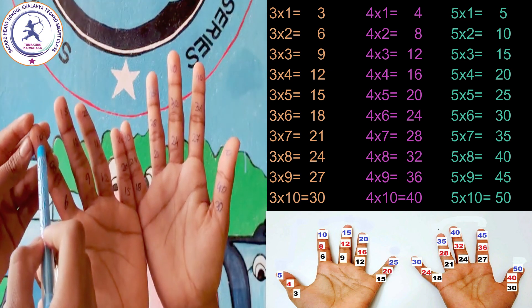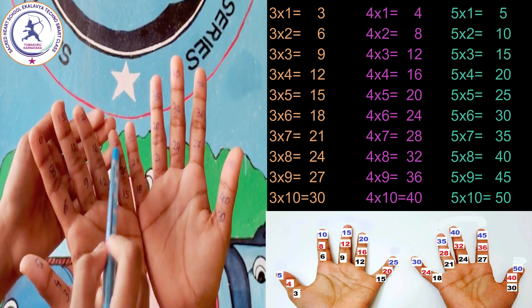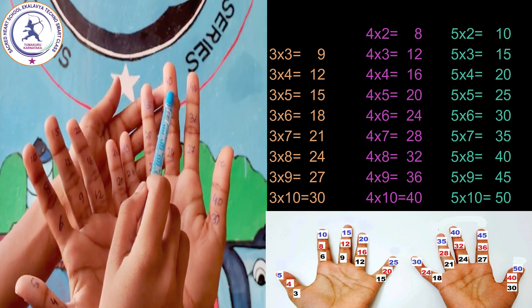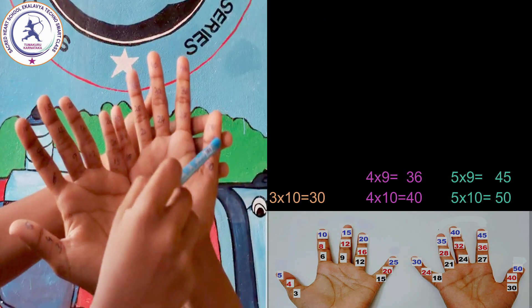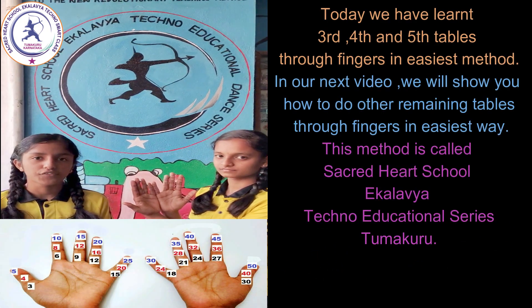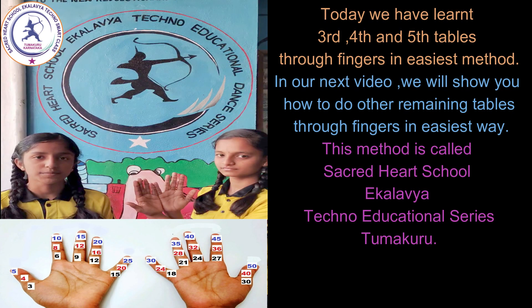5 one's are 5, 5 two's are 10, 5 three's are 15, 5 four's are 20, 5 five's are 25, 5 six's are 30, 5 seven's are 35, 5 eight's are 40, 5 nine's are 45, 5 ten's are 50. Today we have learnt the 3rd, 4th, and 5th tables through fingers in the easiest method.